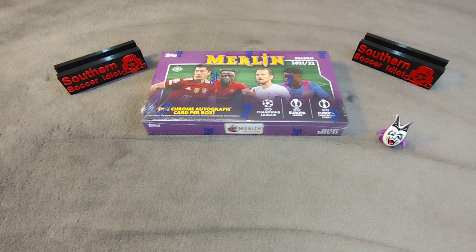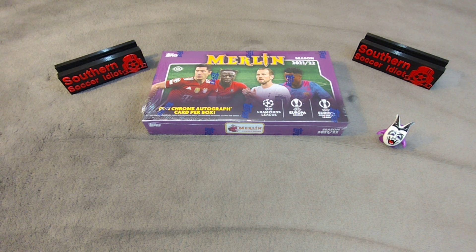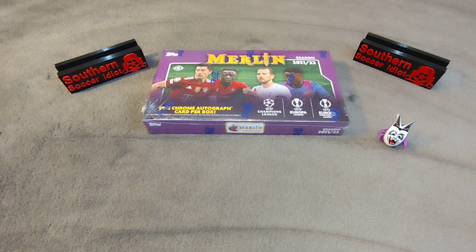Boys and girls, welcome back — it's another edition of the Southern Soccer Idiot. Thank you so much for joining us on our collecting journey. Before we get started, go ahead and give us a like on the video — it helps keep the video in the YouTube algorithm and makes it easier for other collectors and people interested in sports card collecting to find our videos. Comment below what you think, or if you have any suggestions, and go ahead and subscribe if you haven't yet. We are trying to grow this channel organically, slowly but surely.